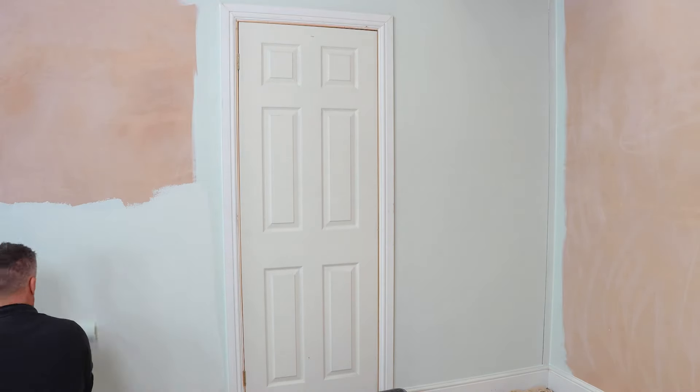Every time I use French Sheik paint it never ceases to amaze me — even after just one single coat on brand new plaster it looks like it's almost complete.